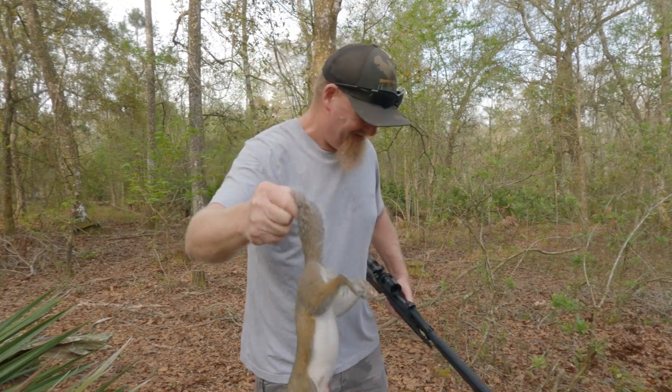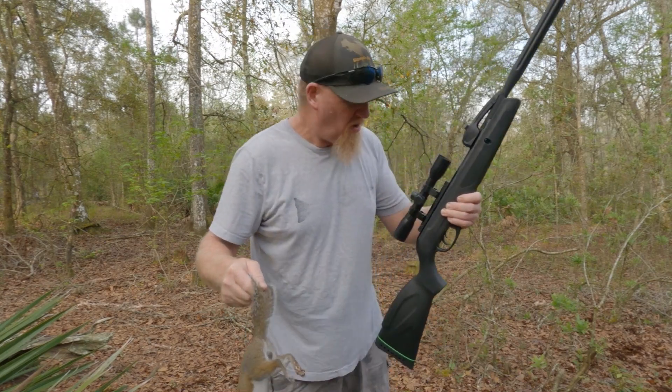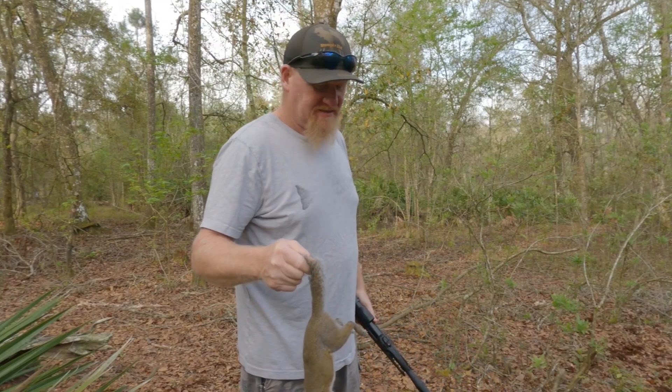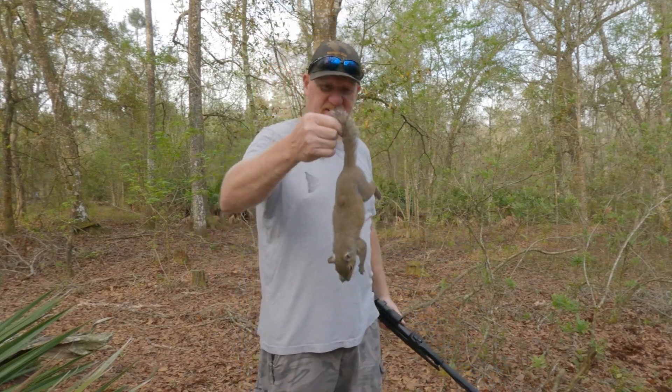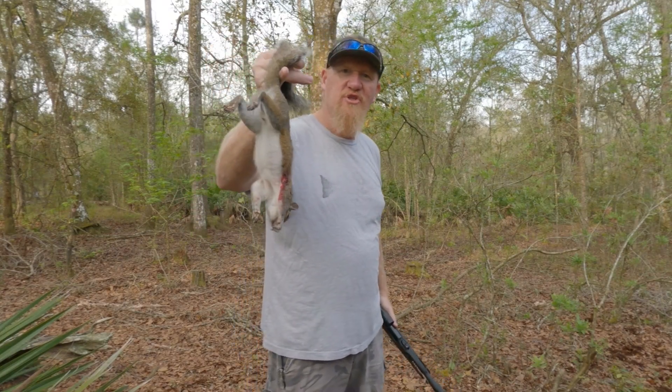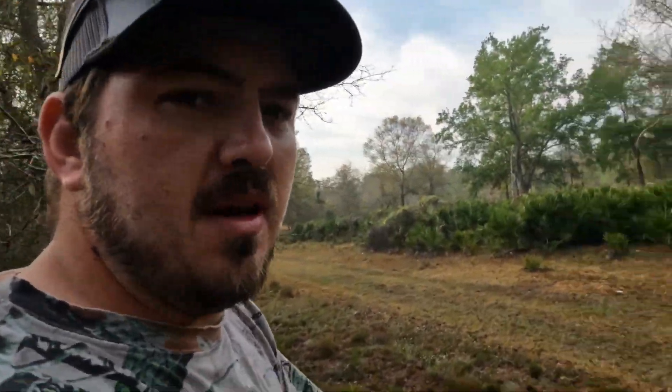Number two, baby! The old Gamo put in their work today. I saw that joker from a ways off, came running over here — he was just up there trying to feed a little bit. That's a nice male squirrel right there. That's a one-shot deal. Jerry found one — I'm gonna go get him.